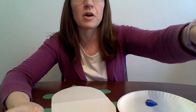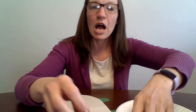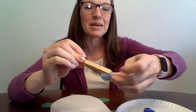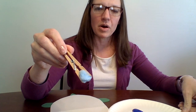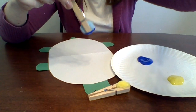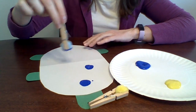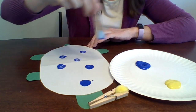I want you to see me but I also want you to see my activity. So you take the pom-pom and just dip it in the paint, and then dab it all over the turtle. The kids love making this kind of mess.